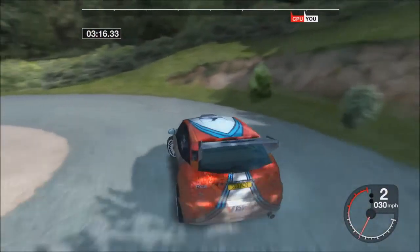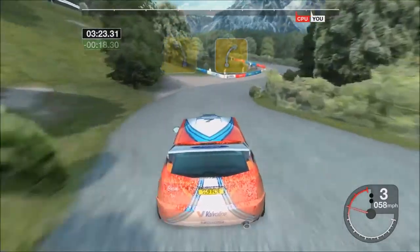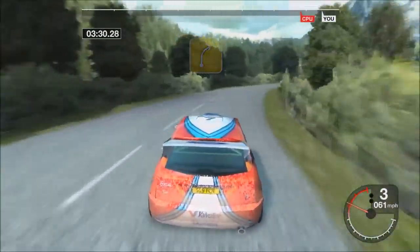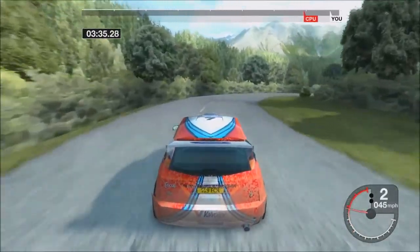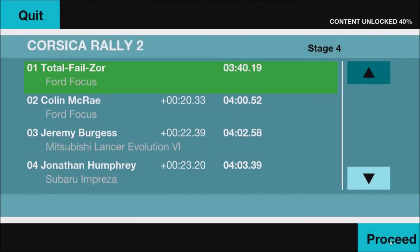34 right, 30 hairpin left, 34 right, into 4 left and 4 right, into 3 left, tightens and 6 crest, 30 very low, 4 right opens, 4 right opens. Ok.